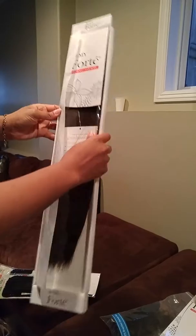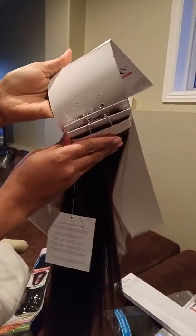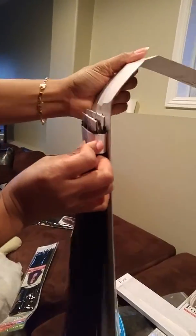Inside it comes like that — really nice hair. I'm trying to show it to you so you can see it is natural, really nice. The bundle is big; this is just one bundle and it is enough for one full hairstyle.